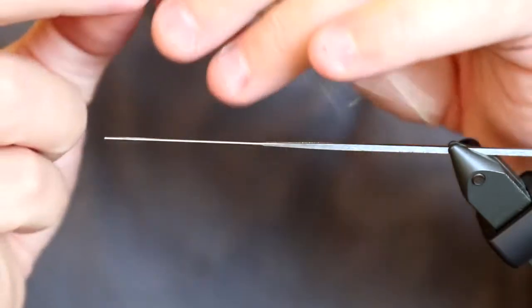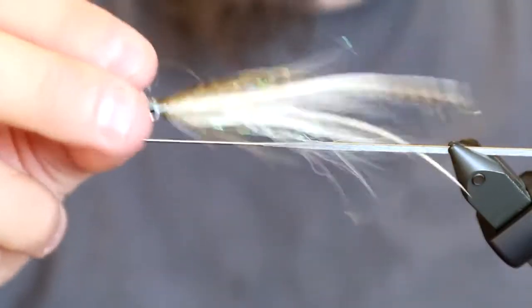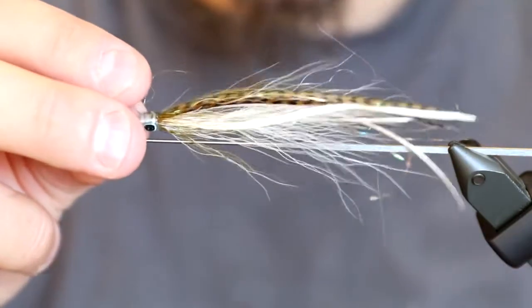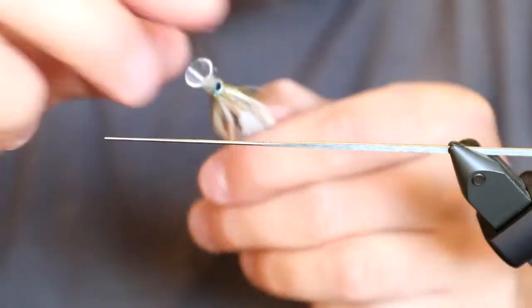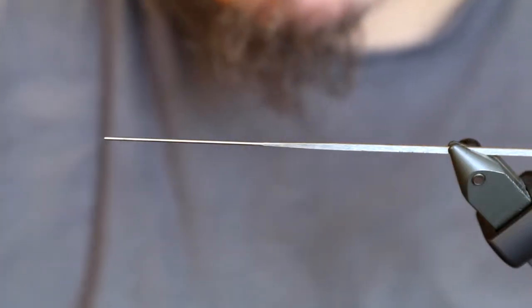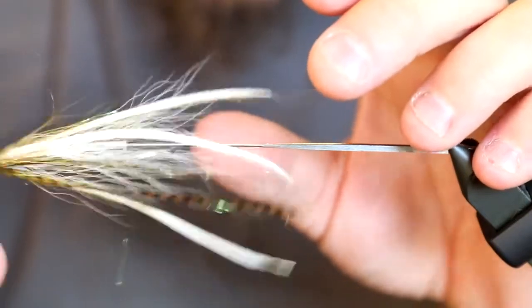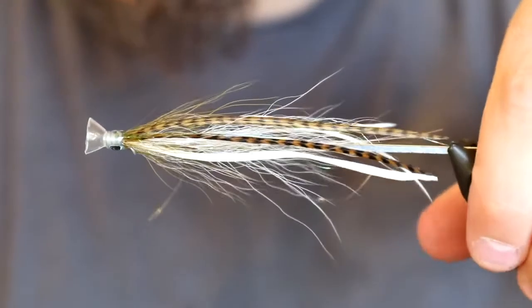This trumpet shape will make the fly dance, all the bucktail will move a lot, and the Angel Hair combined with the flat wings makes this fly look absolutely phenomenal in the water. That was it — a sand eel. You can make this in any size you want. This medium one is probably the one I fish the most.